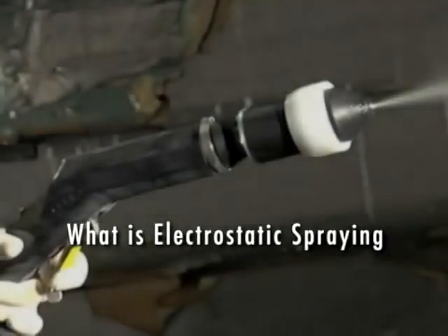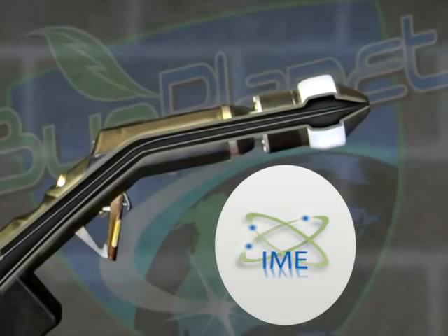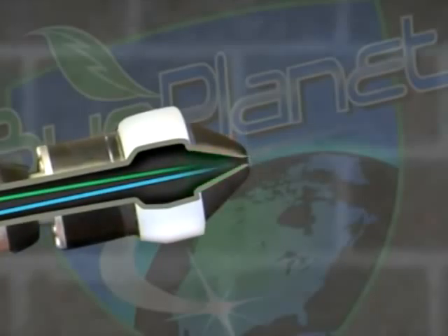What is electrostatic spraying? Product is added to water, then combined with high-pressure air as it travels through the spray gun nozzle. The spray is atomized as the droplets pass an electrode inside of the nozzle head.